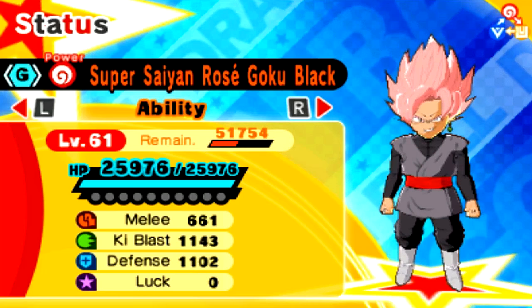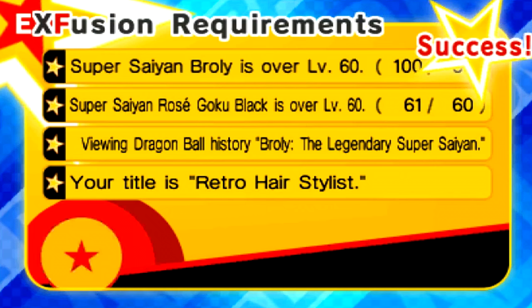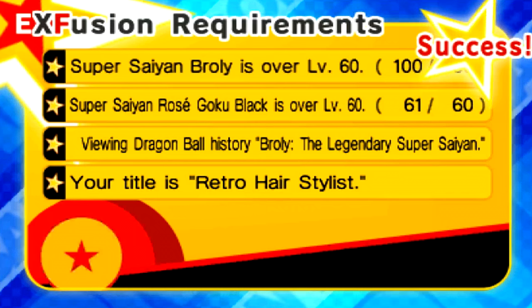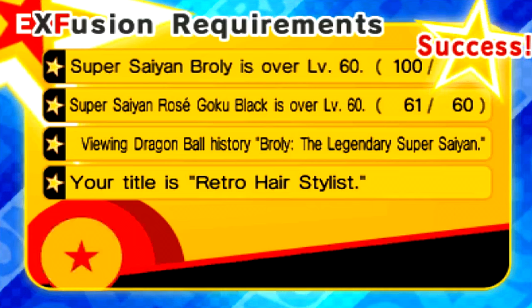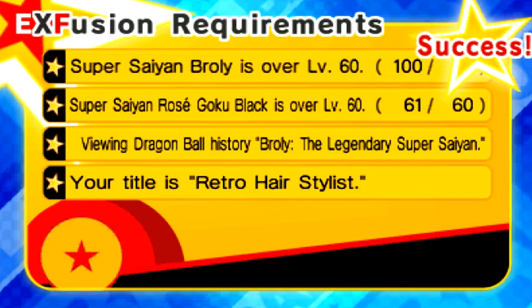Let's go ahead and check this dude out. At the G rank, the requirements you need are Super Saiyan Broly and Goku Black Rose over level 60. I barely squeaked by — I'm level 61. You also need to view Dragon Ball History: Broly the Legendary Super Saiyan. I'd assume you get that in World 4 or World 5 by fighting an S rank or G rank rift.